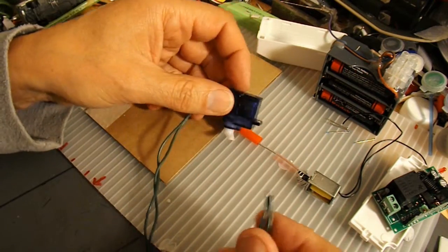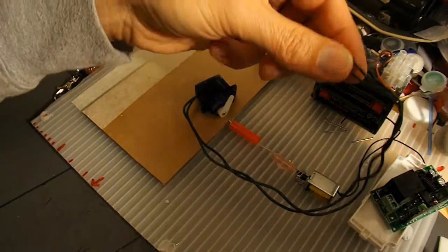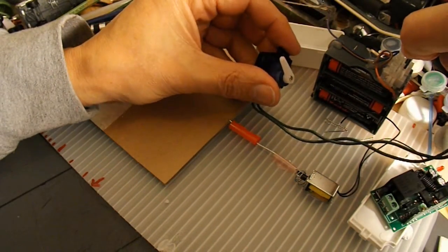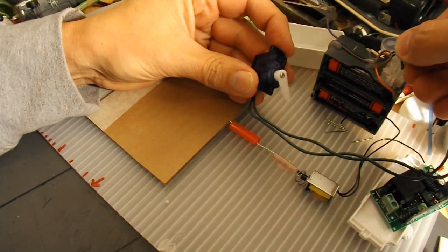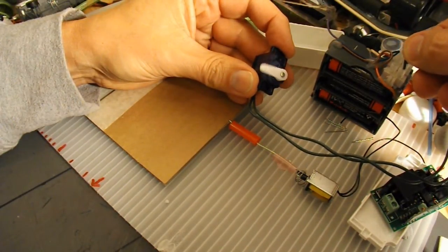Before I actually screw it down, I'll just try it on a battery. There we go — continuous rotation.